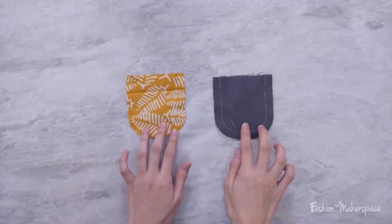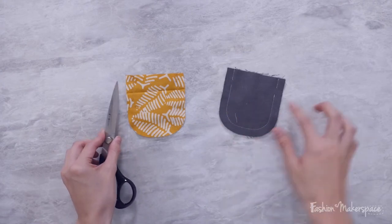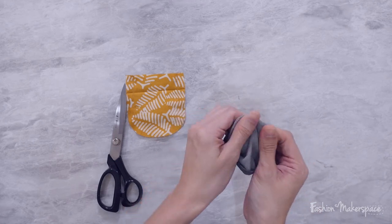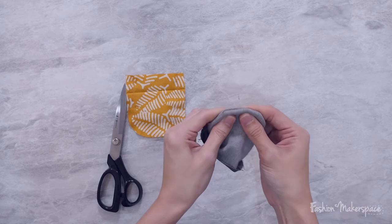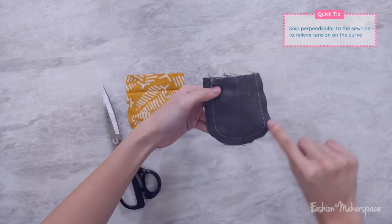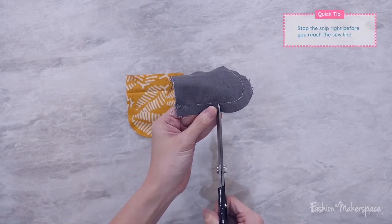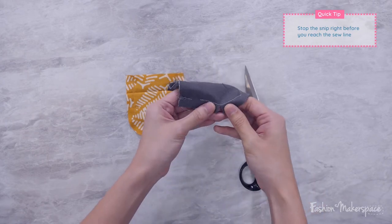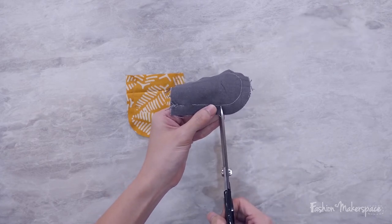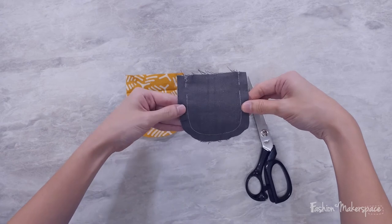Once you have your main fabric and lining done, take your fabric scissors and start snipping the edges where you see curves. When you have a curve and try to turn it around, the curved areas will have a lot of tension, so you need snipping to create a nice curve shape. As you're snipping the U-shape at the bottom, make sure that you snip close to the stitch line - leave about 0.1 cm away from the stitch, with about a 1 cm gap between each snip.